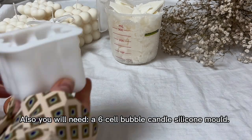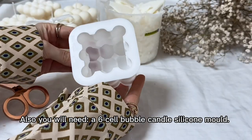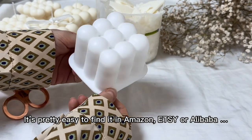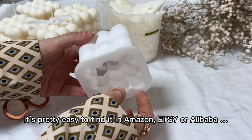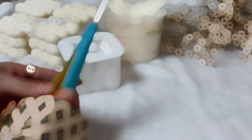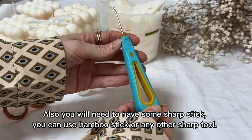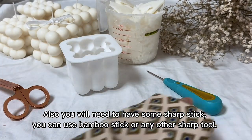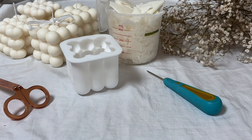Also you will need a 6-cell bubble candle silicone mold. It's pretty easy to find on Amazon, ETSY or Alibaba. Also you will need to have some sharp stick — you can use a bamboo stick or any other sharp tool.